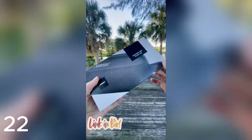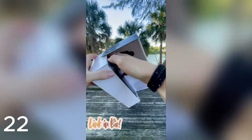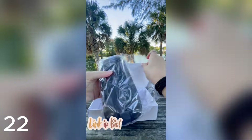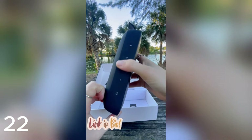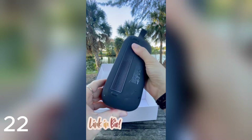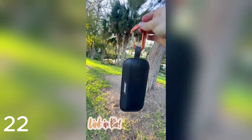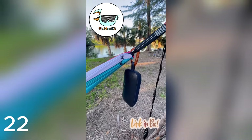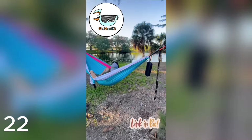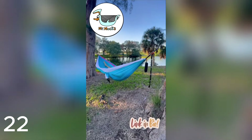Are you looking for a portable Bluetooth speaker? The Bose SoundLink Flex is the perfect choice. It is waterproof, rechargeable, and has built-in microphones. Plus, the sound quality is amazing and it clips onto almost anything. So if you're looking for a great portable speaker to take on your next adventure, get the Bose today.